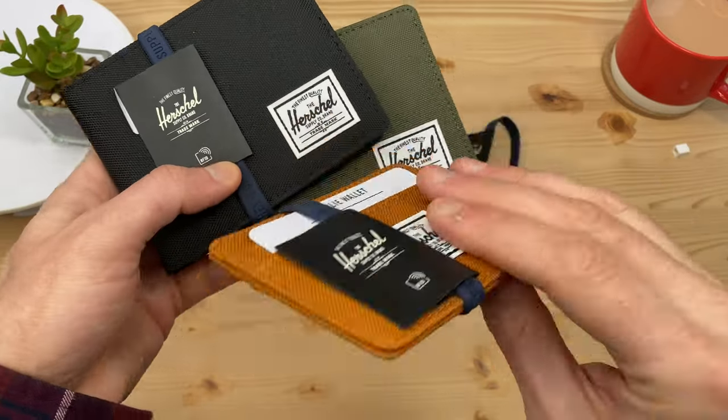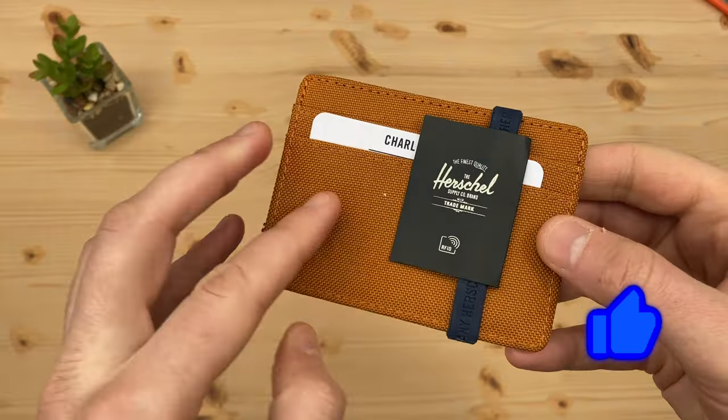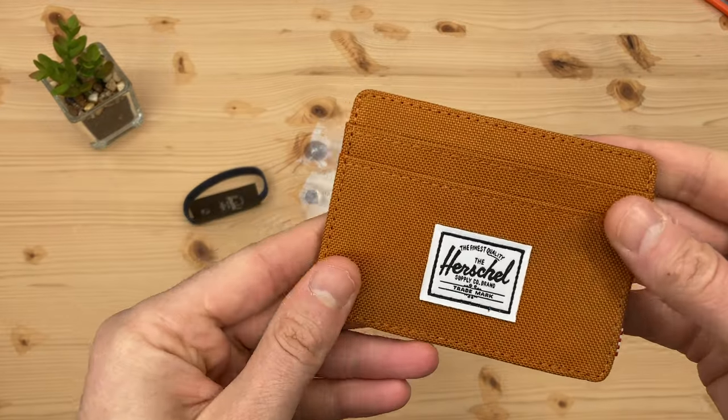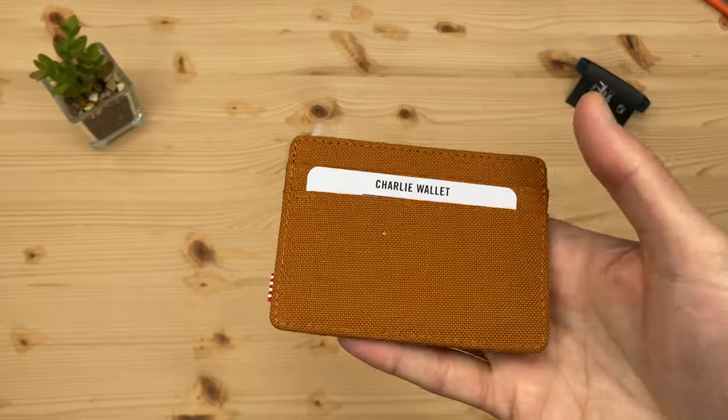Three beautifully made RFID blocking Herschel wallets. I wanted to find out why so many people like these wallets, so I bought my own. And I get it — there's a feel good factor as soon as you first hold it. It's just nice, the materials feel premium and a little heavier than I expected.